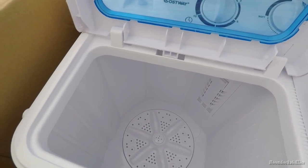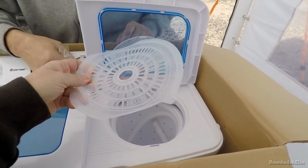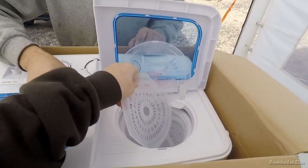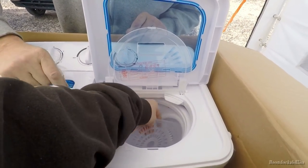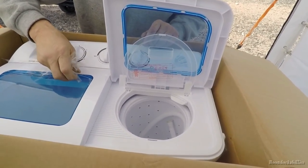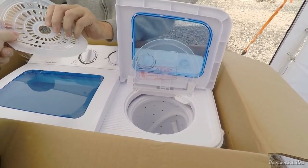This part is for when you put your clothes in — you press this down and it goes underneath this lip right here. That helps keep your things from flying out as it spins at high speed. And this one is nice and flexible — look at that!